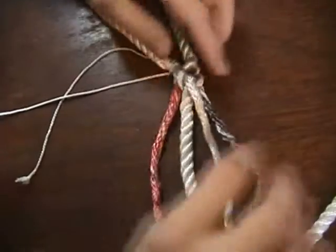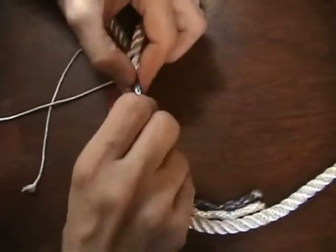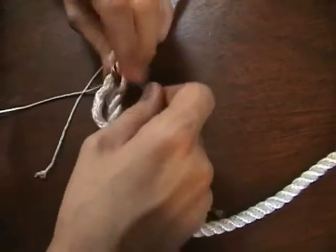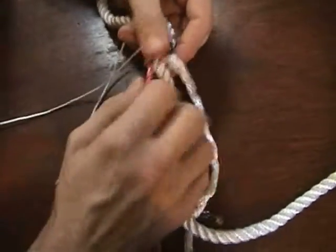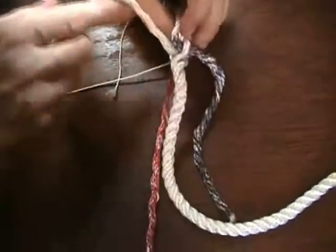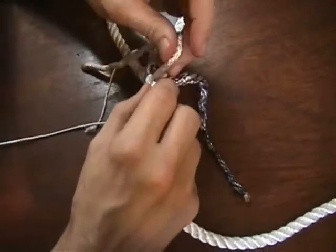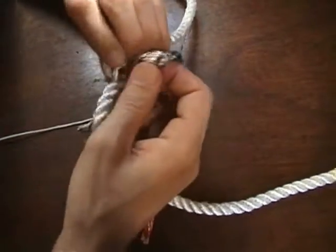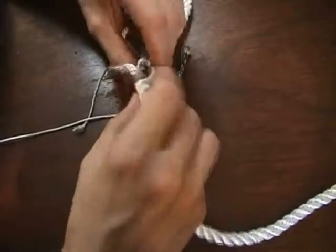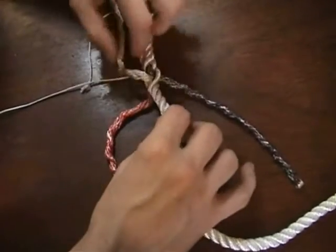Just work them up, and what we should wind up with is the beginnings of our eye splice. You'll see that each of these strands comes up — each one is right next to the other one, they're all nicely lined up. From here we'll continue just following the pattern.